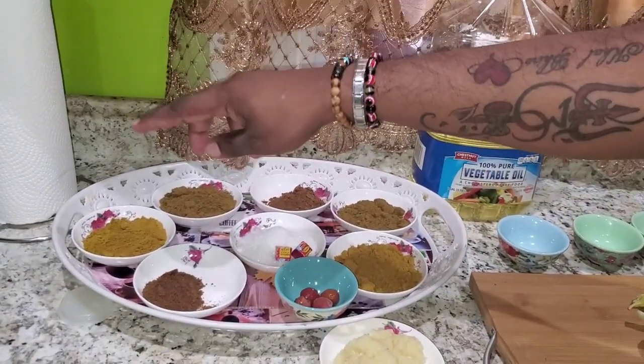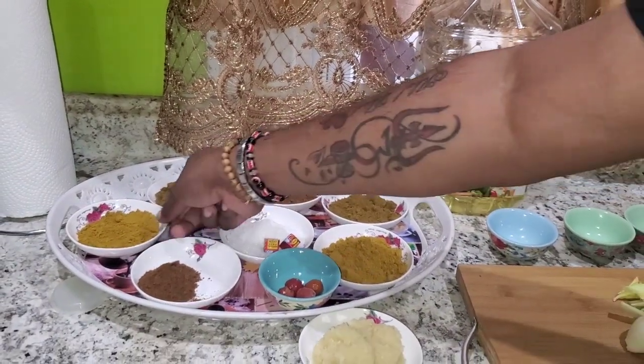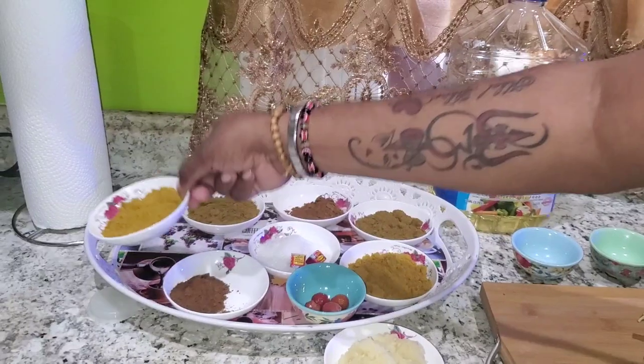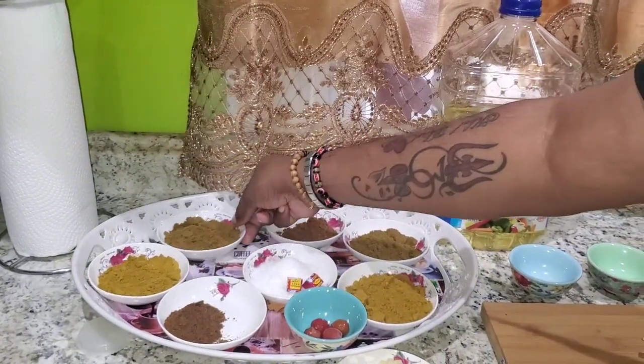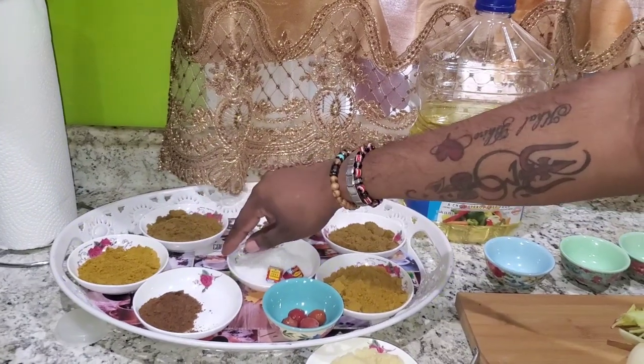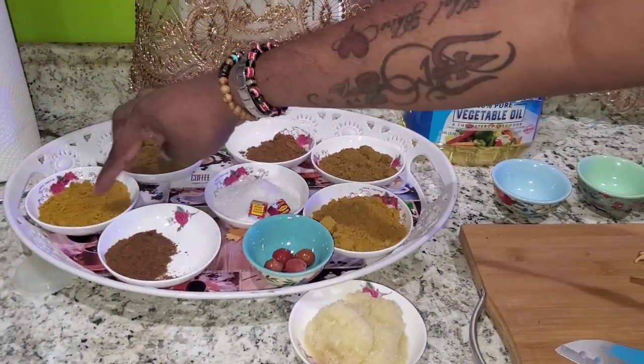For the bunjie crab I have one teaspoon of grain jeera, one teaspoon of curry powder, and two teaspoons of masala. These are two separate spice setups — this one is for the katahar and this one over here is for the bunjie crab.